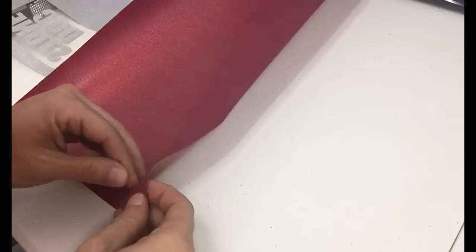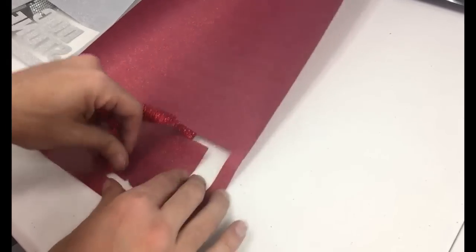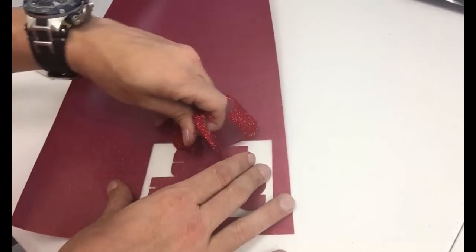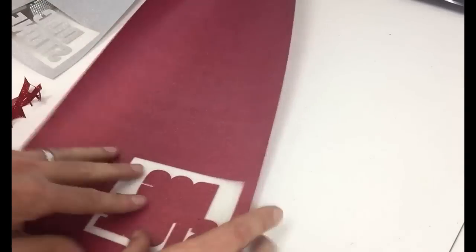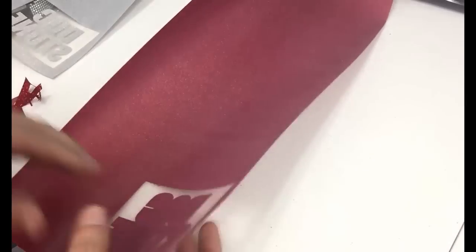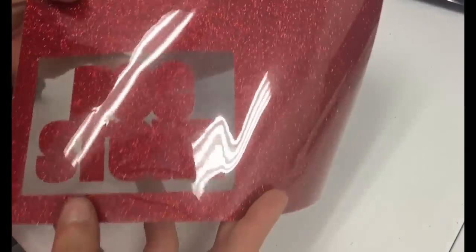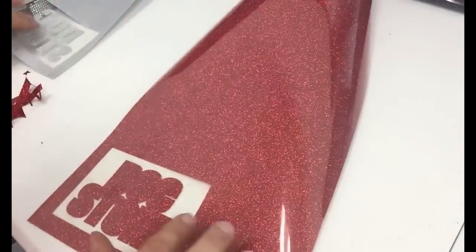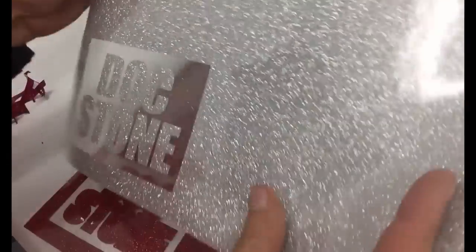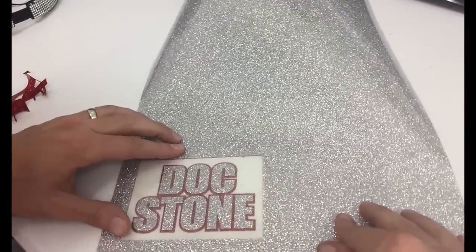You can see how easy it is to just pull it up — it weeds out perfectly. There's our silver glitter, and now we have our red glitter piece as well. The weeding process is very easy once you do that double cut with the 60-degree blade. For thicker material, you want to use that 60- or 65-degree blade depending on your vinyl cutter. Here's what the two-color design looks like layered — red on the bottom, silver on top.